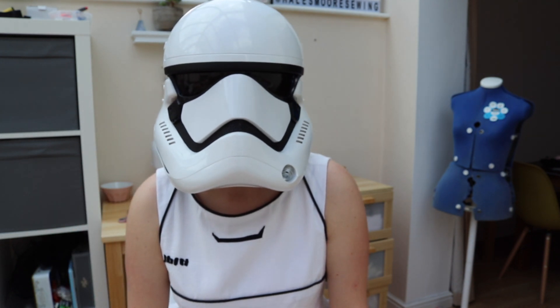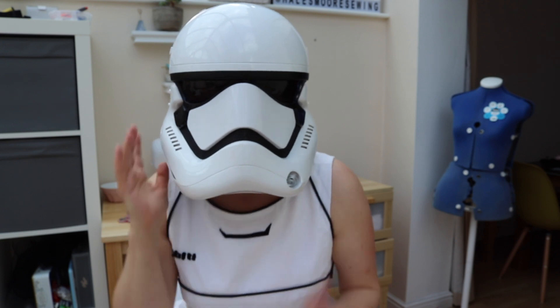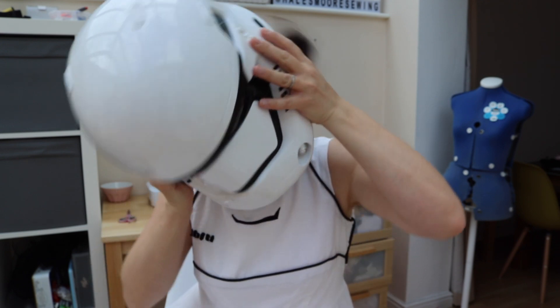Hi everyone, I'm Hales and welcome to my channel. Happy Star Wars Day everybody — it's May the 4th and today I'm showing you my first order stormtrooper dress.